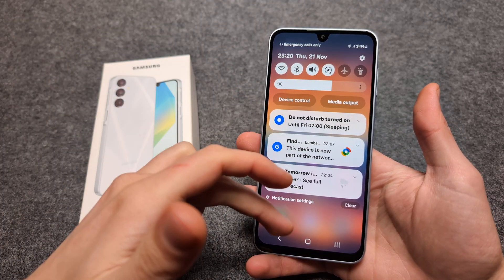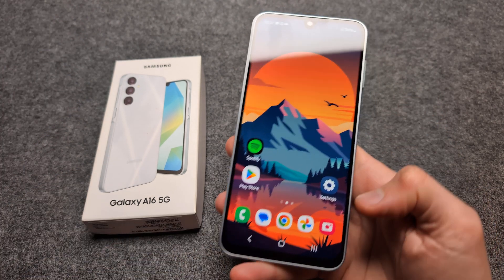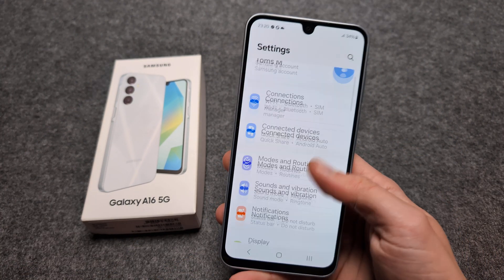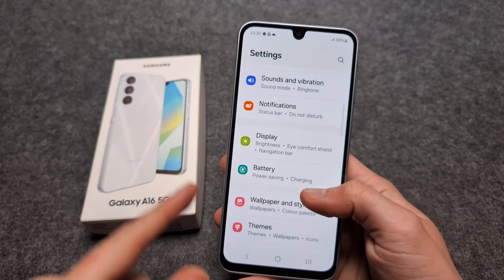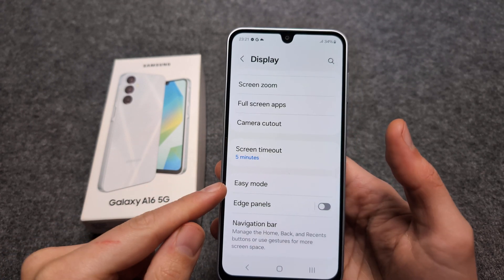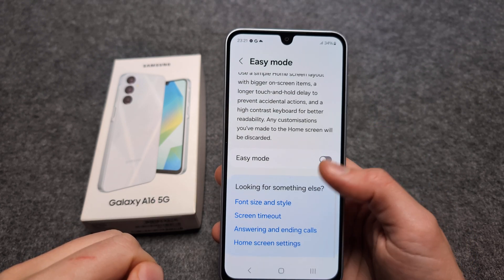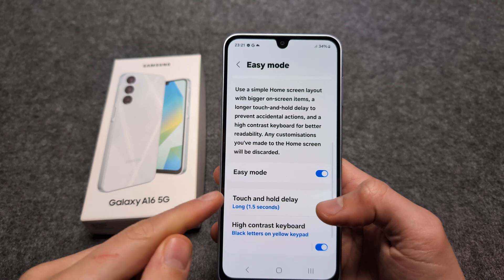Everything is very easy to see on this phone. To enable this, go to Settings, find your Display settings, and scroll down until you see Easy Mode. Click that and you can enable it right there.